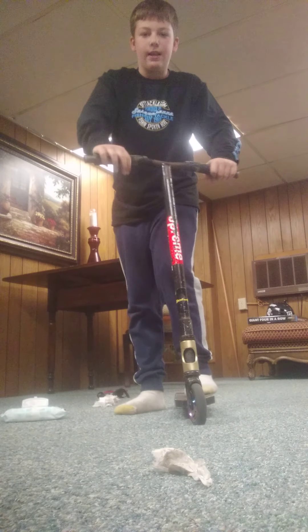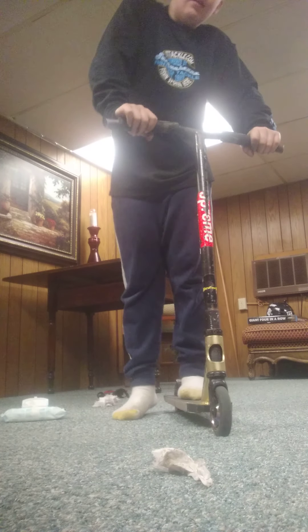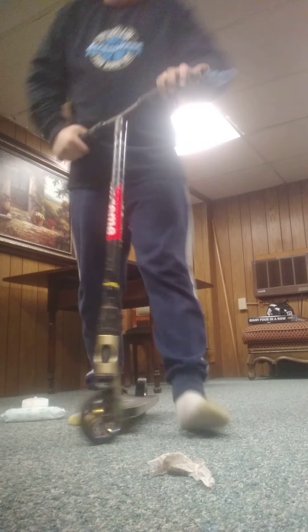The carpet always messes me up. I also do like this — I think I already said I can do that. And I'm gonna go put some shoes on and do some tricks.